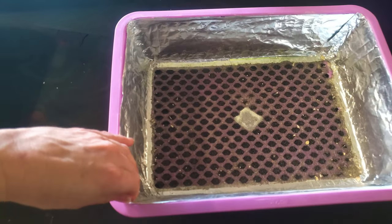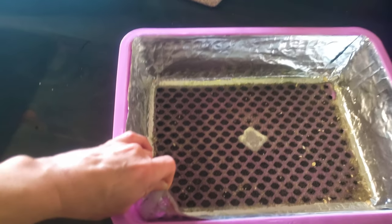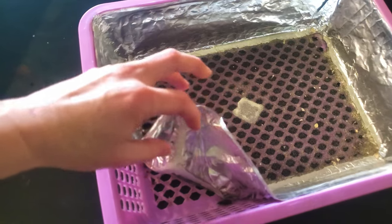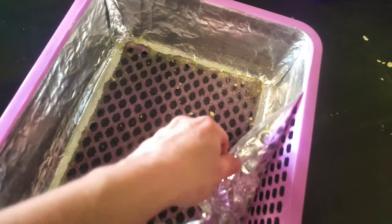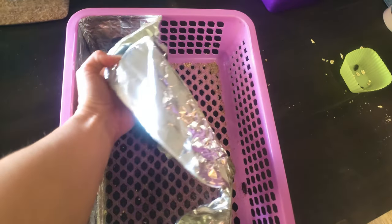I used instructions from an online site which used containers that had holes everywhere, so I ended up having to glue on some aluminum foil to cover the holes so the worms and beetles couldn't escape. I also had to glue the window screen on the bottom of the adult beetle containers. That took a bunch of time to construct.